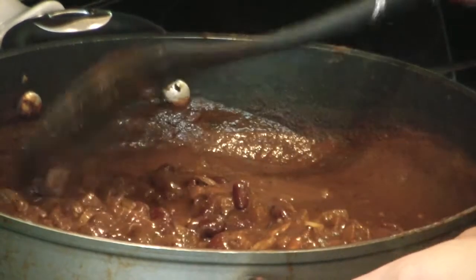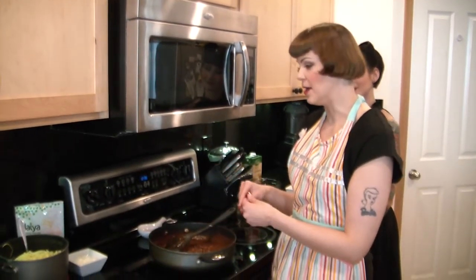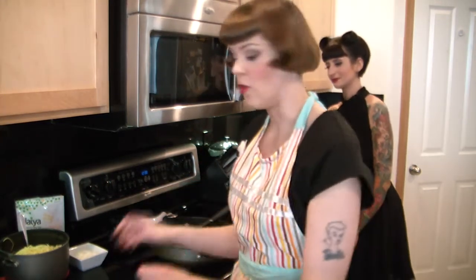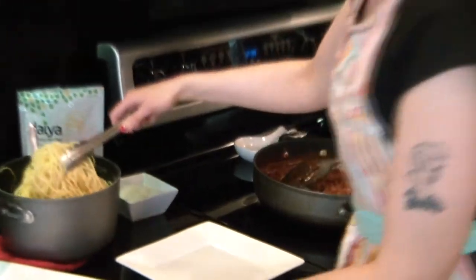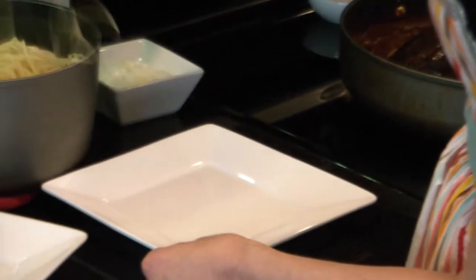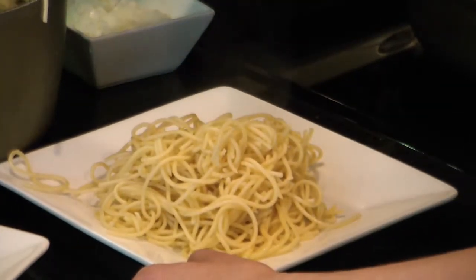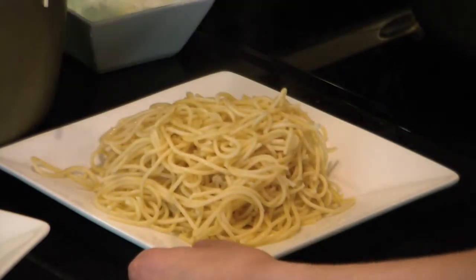With Cincinnati chili, you can serve it many different ways depending on how you like it. Traditionally you would serve it five way where you have everything. One way is just the chili. Two way is when you serve it over a bed of spaghetti noodles. Three way is when you add the cheese. Four way is with the onions and the beans, and five way would be with the beans. I butter my noodles so they don't stick together — I like to use Earth Balance buttery spread. That's my favorite vegan margarine.